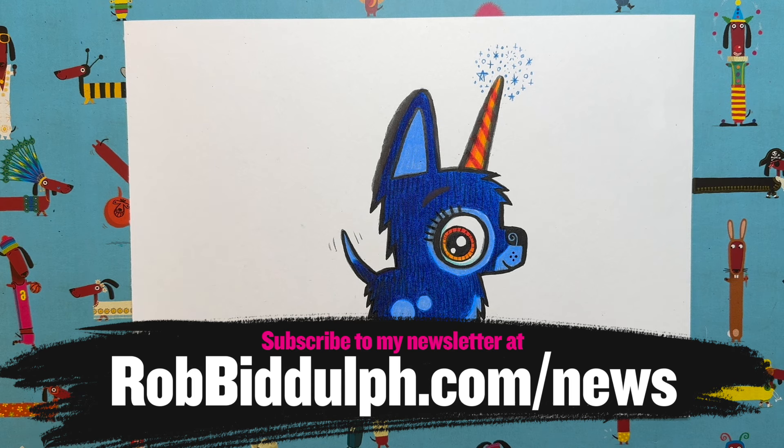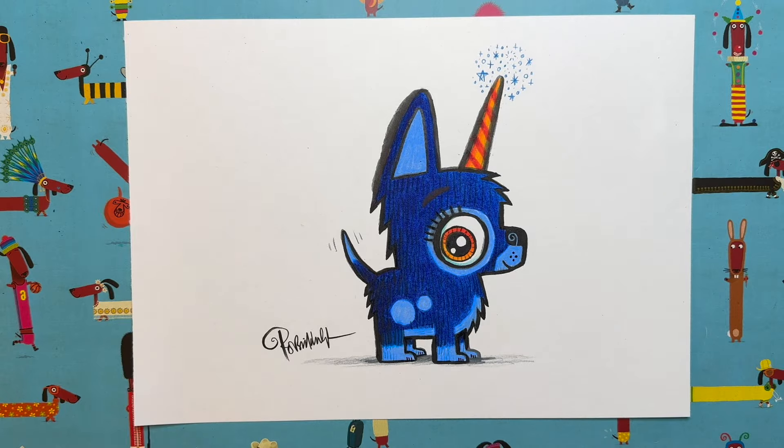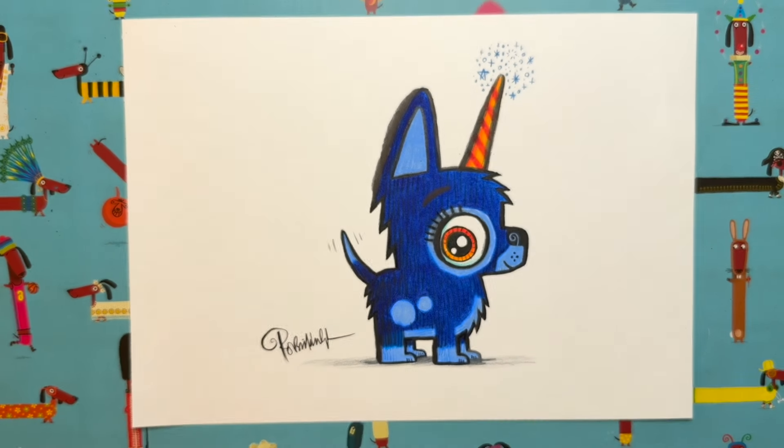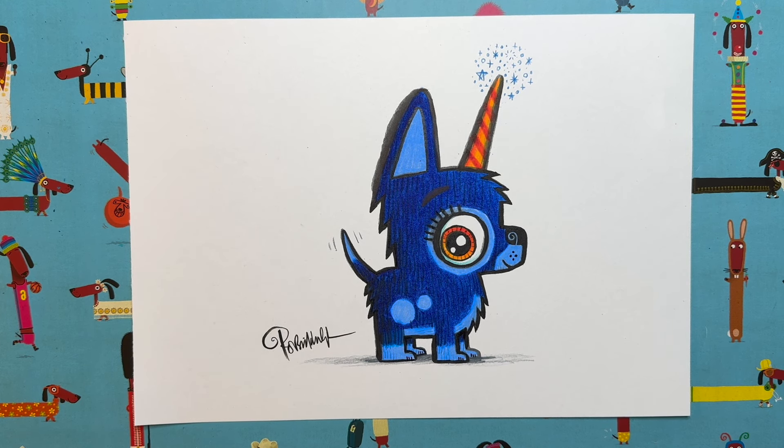Also subscribe to my YouTube channel and turn your notifications on — when a new video pops up you'll be the first to know. I hope you've enjoyed drawing this puppycorn with me from the Draw with Rob Unicorns book. Take care of yourselves, keep on reading — it's so important — keep on drawing, keep those pencils sharpened, and I'll be back very soon with another video. Bye everyone!